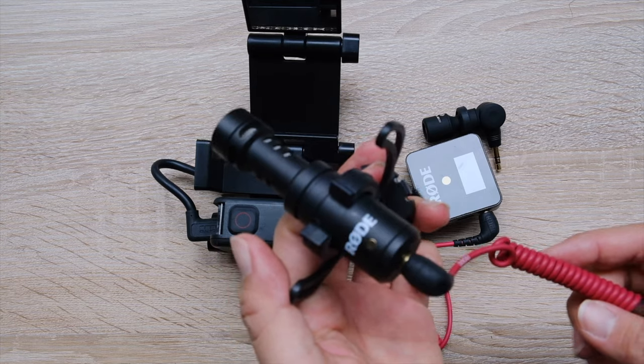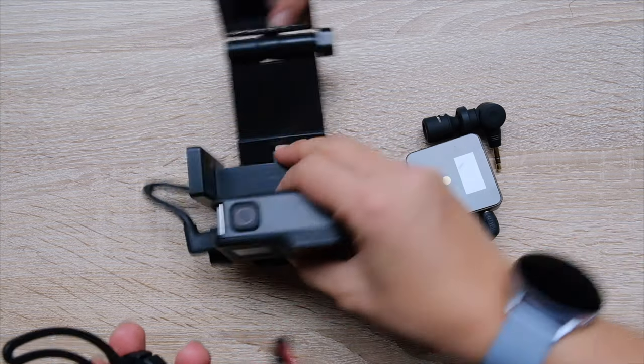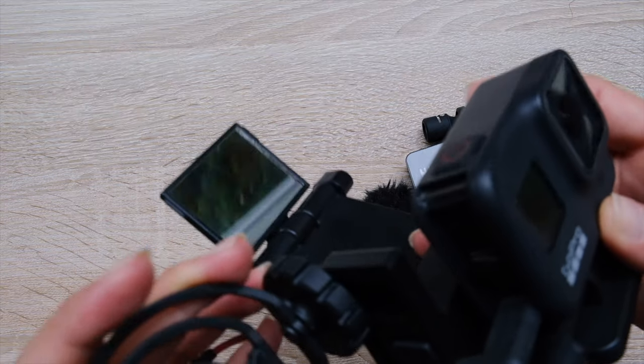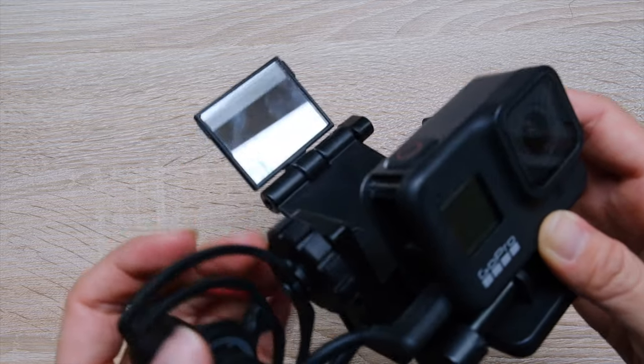The other advantage to using cages is not only to house the mic adapter but also to give you a cold shoe mount so that you can attach your external microphone, external lights, or anything else you want to use with the GoPro. Because the GoPro itself, as you can see here, is smooth and doesn't come with any cold shoe mounts, so it's really hard to add any external mics or lights without sticking it inside of a cage.